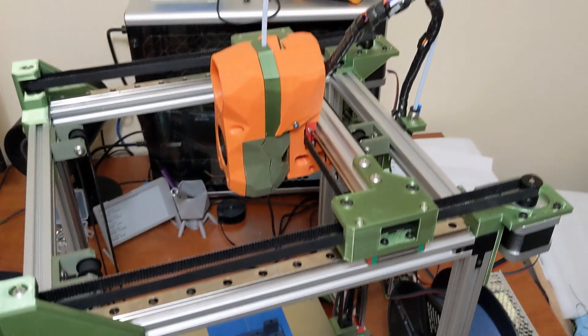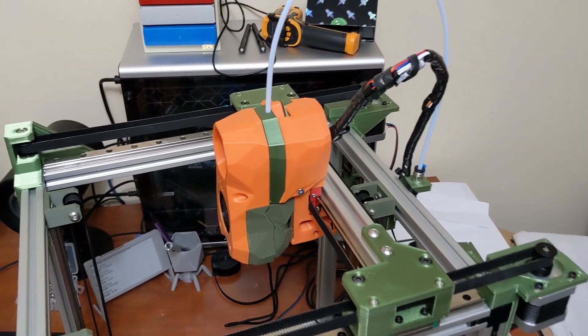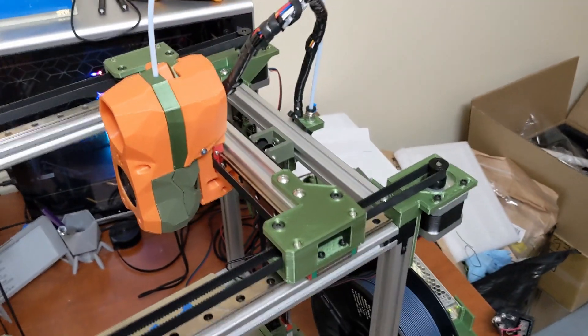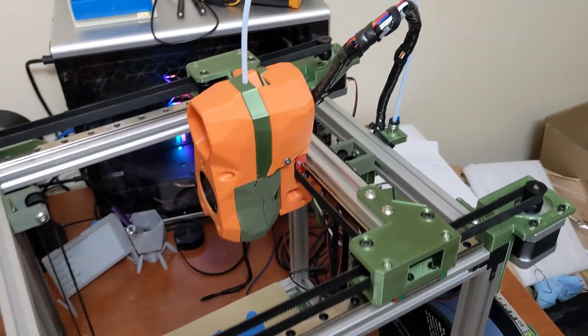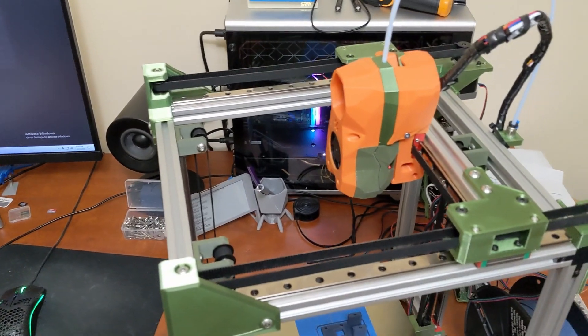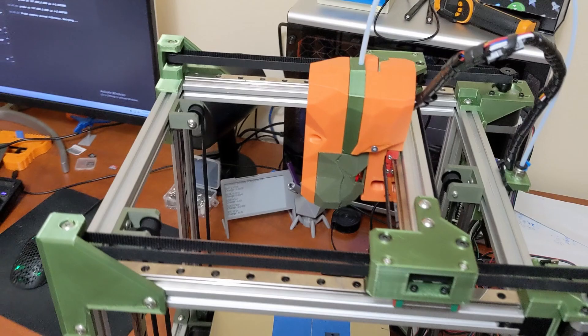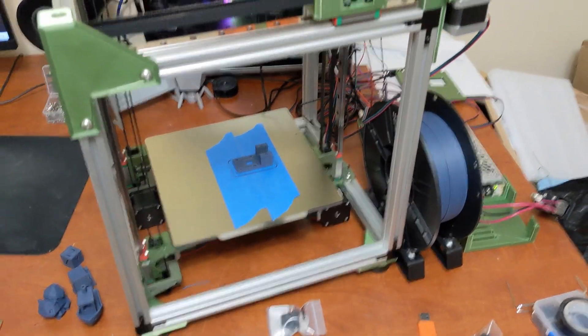If you have any comments on this, definitely comment below. I would like suggestions. I'd really like to move all these things on the inside of the frame, make it look even cleaner. I think this is a really good start and I'd like to take it further to make it even cleaner looking. So let's move on to some print quality.